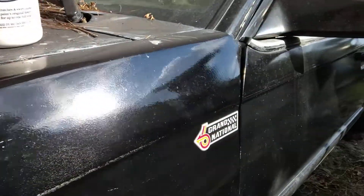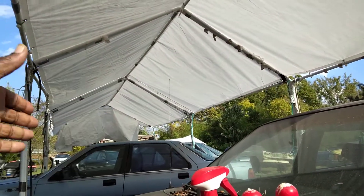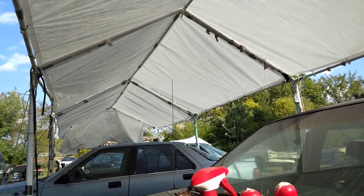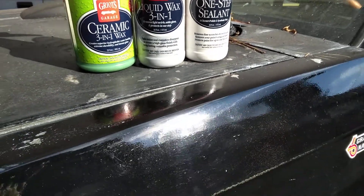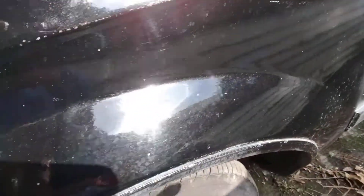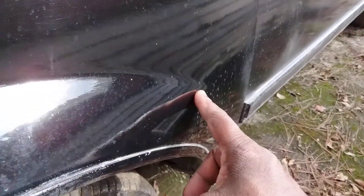We'll be doing this on the Black Grand National. The wind is up a little bit — if you hear it blowing on the car porch here, the wind is up. So let's get with it. Can we take out some of these water spots? As I told you guys, black shows everything.